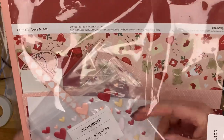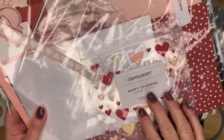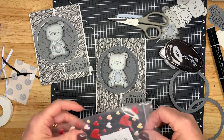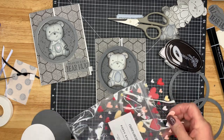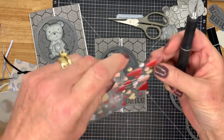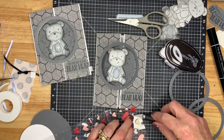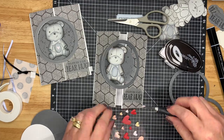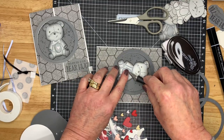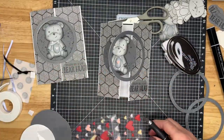This is part of the Love Notes card kit — it comes with all of the dies, the stamps, the papers, and these puffy stickers which I really like. Maybe we'll do a pink one on this one. They are dimensional — it reminds me of the Care Bears, from a few decades ago.